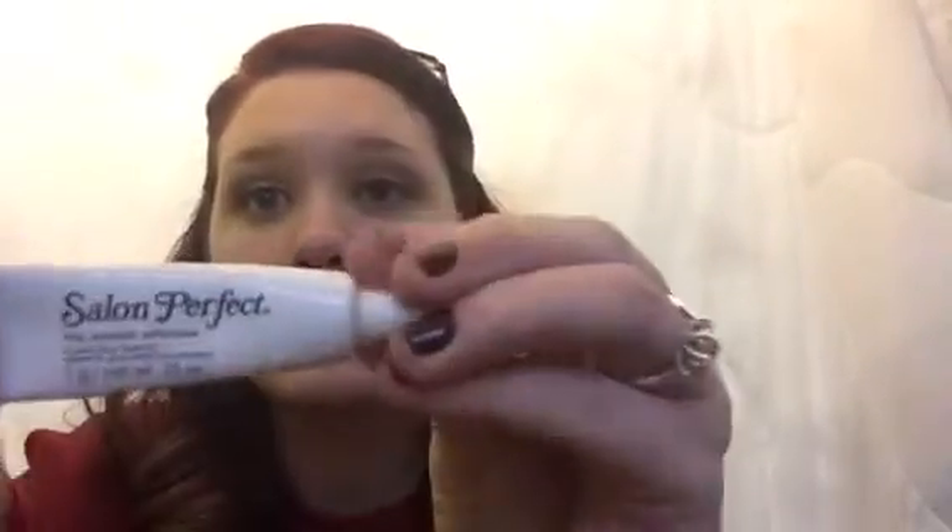Now it's time to curl our lashes — I just pulsate it a little bit until they are winged up so you can see them and look more awake. This part is very important. Next I'm applying false lashes I've used before. The glue is from Salon Perfect — it goes on white but dries clear so you can't see it. Apply it, blow it a little, wait about 30 seconds, then apply the lashes with tweezers.